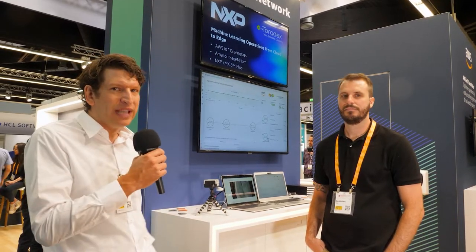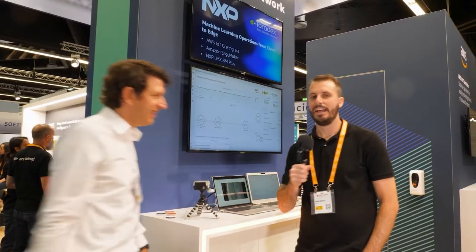Here you will learn how Toradex plays together with Greengrass and other AWS services. With that I'd like to hand over to David. Thanks Daniel. I'm David Walters from Amazon Web Services, I'm an IoT Partner Solutions Architect.